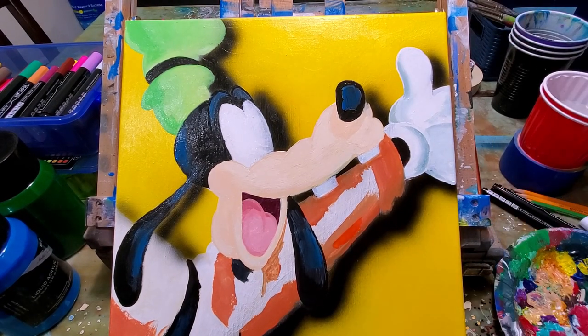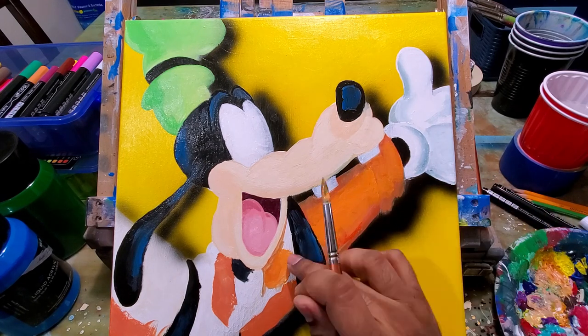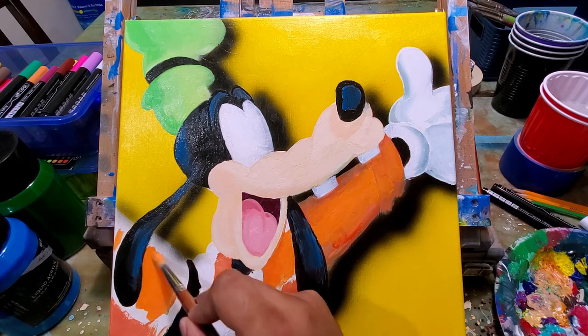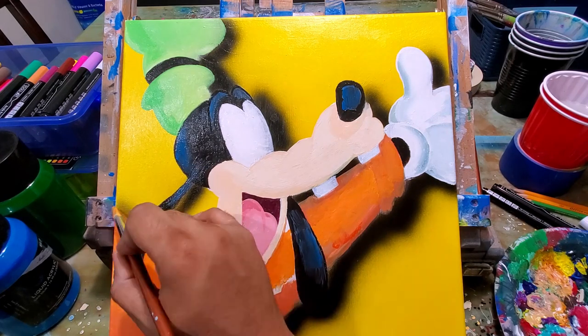I've painted Goofy before and I'm going to put that link right up here for you to take a look at. I've also painted Mickey, Minnie, and Donald, so I'm going to put all those videos up top consecutively on the right-hand side so you can see them.